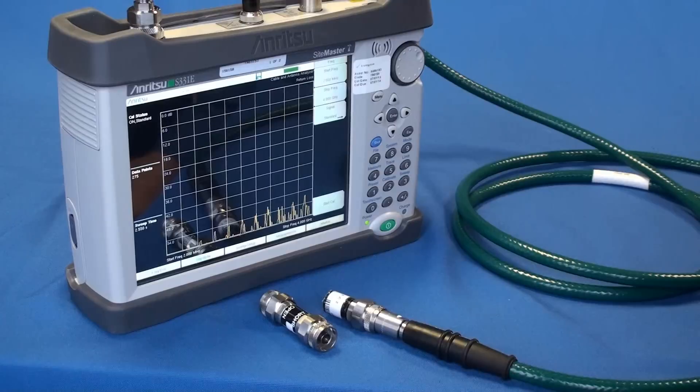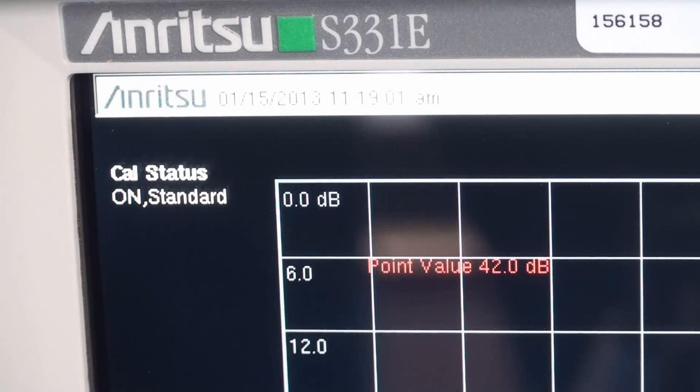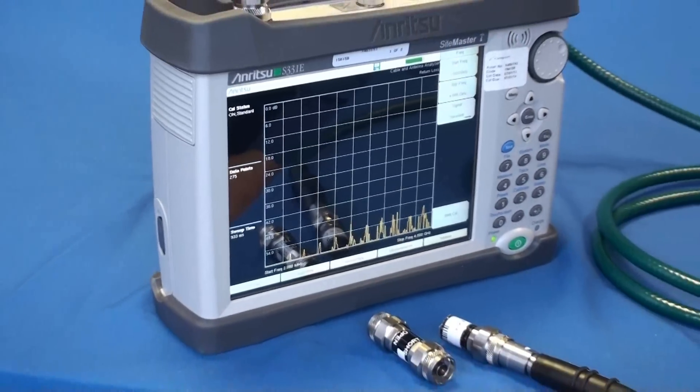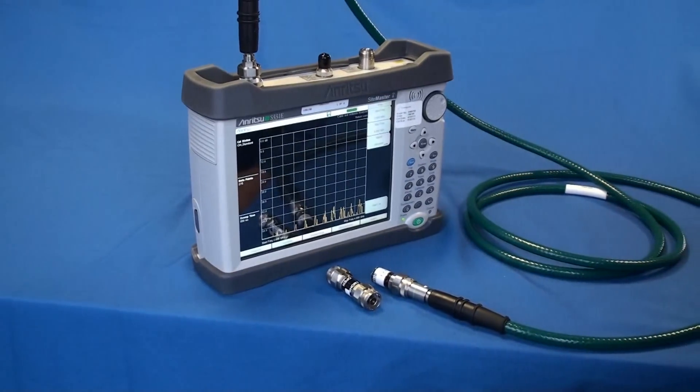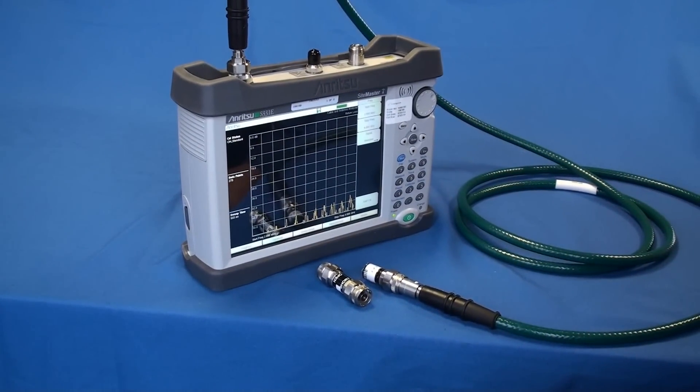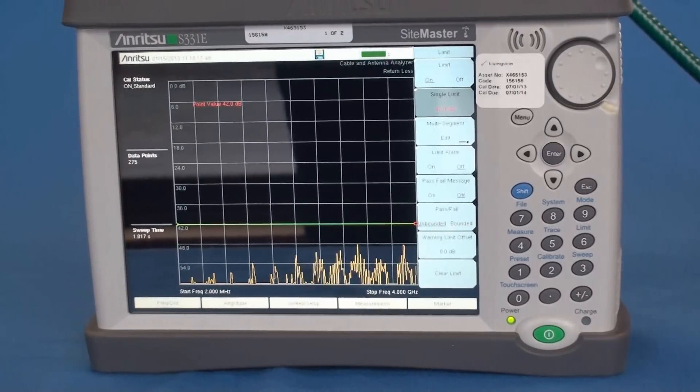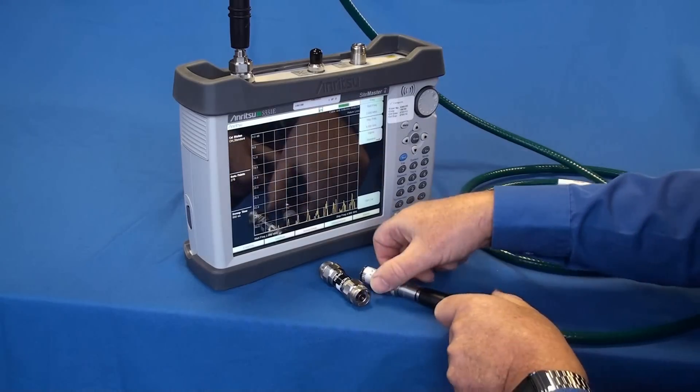Following this you should see the instrument status in the top left hand of the screen change to Cal on. To verify your calibration, with the load still connected the return loss measurement is displayed on the instrument. The measurement should be below 42dBs. Remove the load and you are now ready to make your measurements.